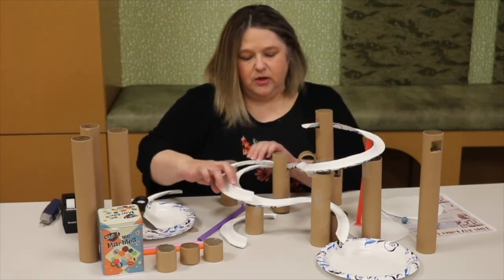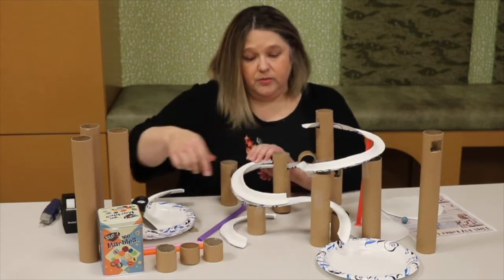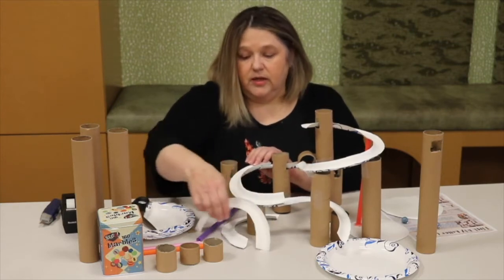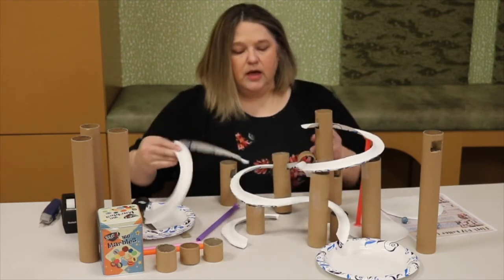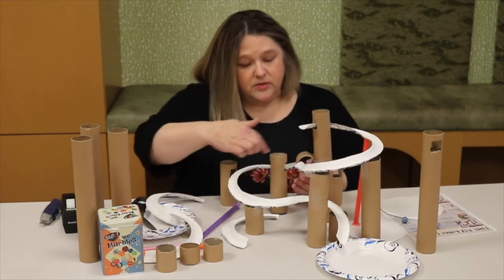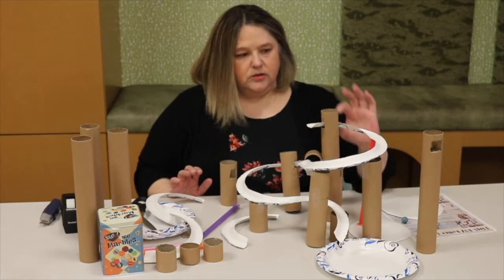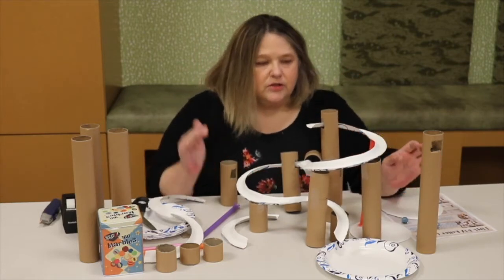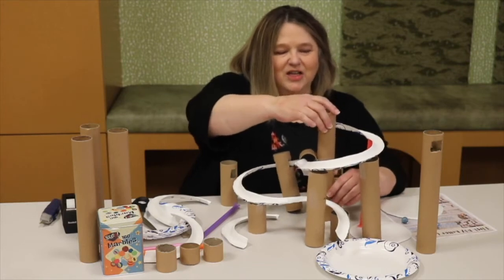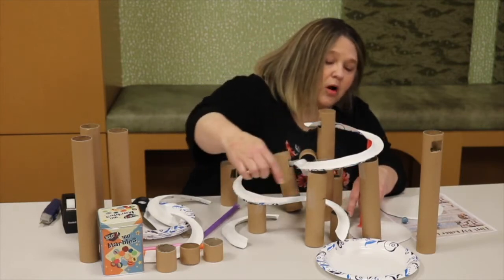If you just have the plate going, it's going to circle right back around. You want it to be able to go like this and then maybe go the opposite way so you get like an S — see how that goes? I taped it together and made like an S. Always start at the highest point because you're going to have gravity as your friend. Start at the highest point and circle down all the way to the bottom.